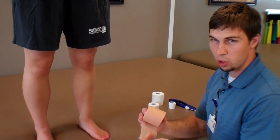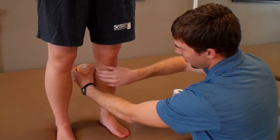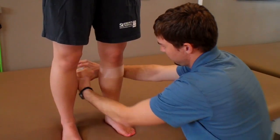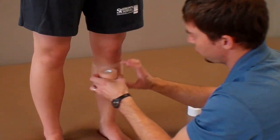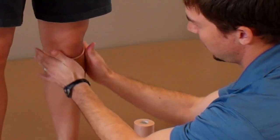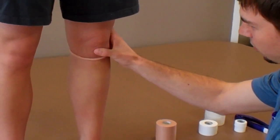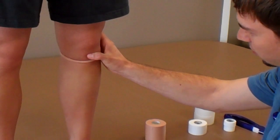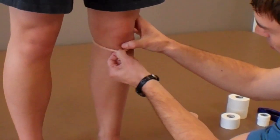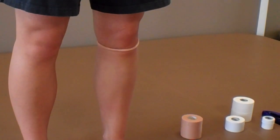The first technique is you can just use pre-wrap. What you would do is start below the kneecap and apply two or three circles around the knee, stop it there, and roll it up. That's going to make essentially a Cho-Pat strap. You're going to position it so the bottom of the kneecap is right over the patellar tendon. And that's one technique.